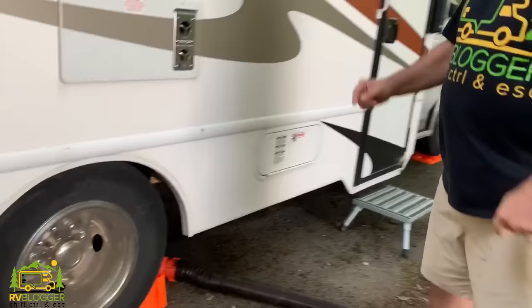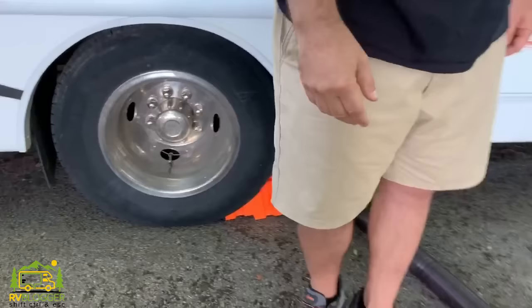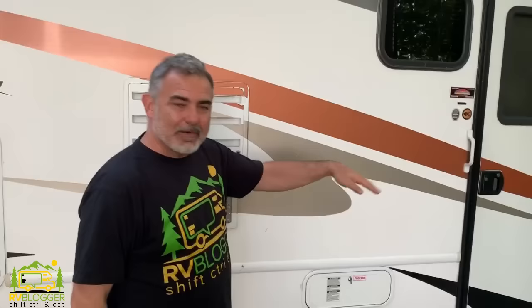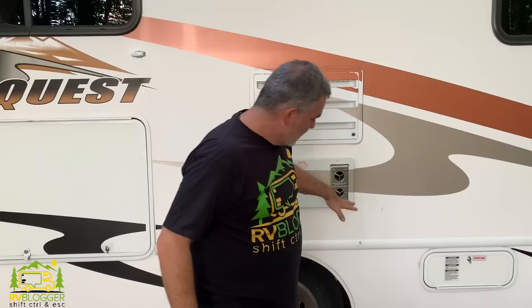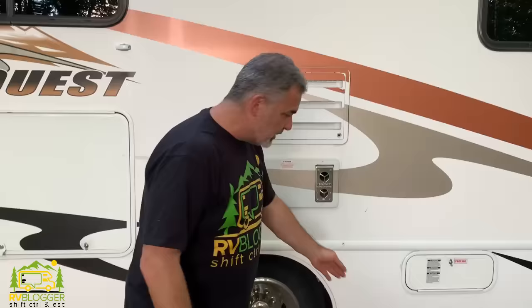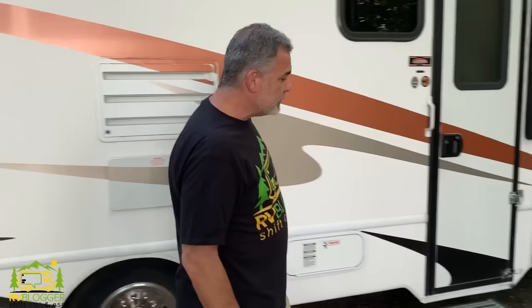These next items are more safety related. One of them is wheel chocks. In this particular campsite we're parked on a hill pointing downhill, so we have a wheel chock on each of the back wheels in case anything happens with the emergency brake. Chocks are also super important any time you need to go under your RV — in this case I had to reach under to pull my sewer hose through. You really should have your chocks in place before you do anything under your RV to stay safe.